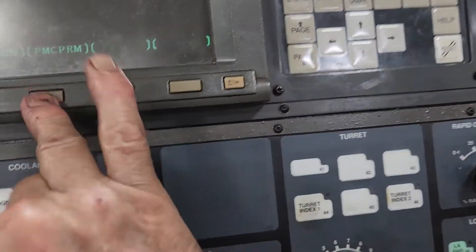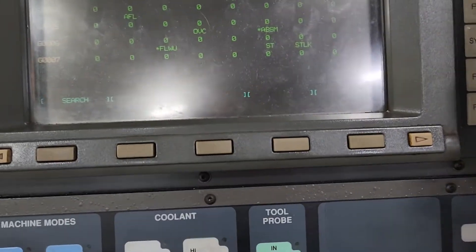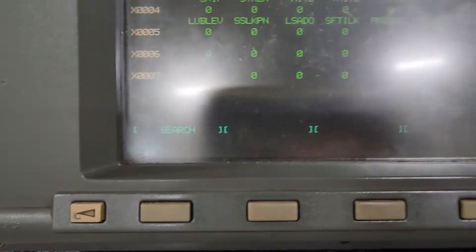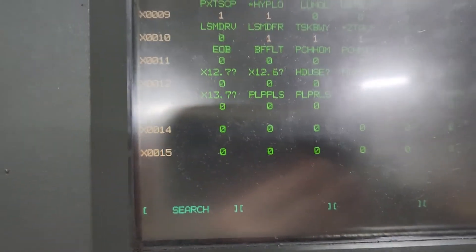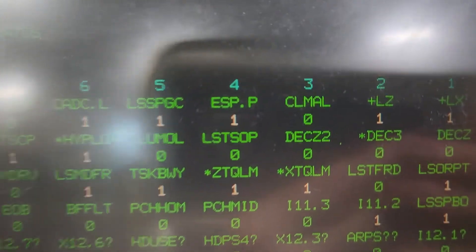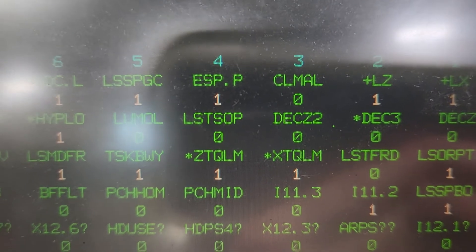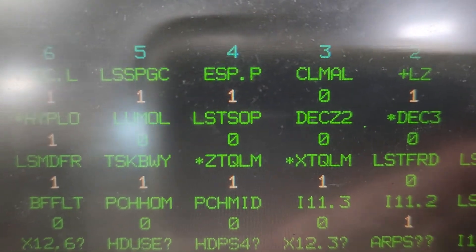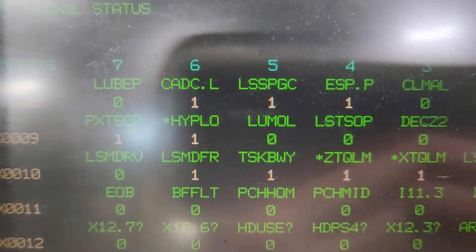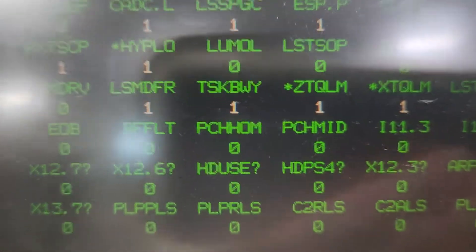Go to PMC, PMC diagnostic status, go to X search. You're going to see X7, X10. X10 bit 3 is the X-axis torque limiter, bit 4 is the Z-axis torque limiter.